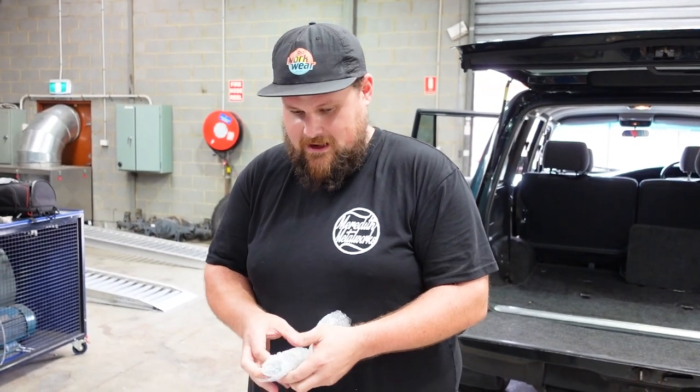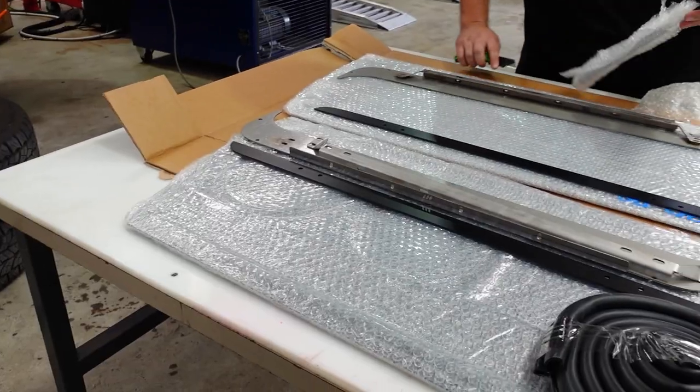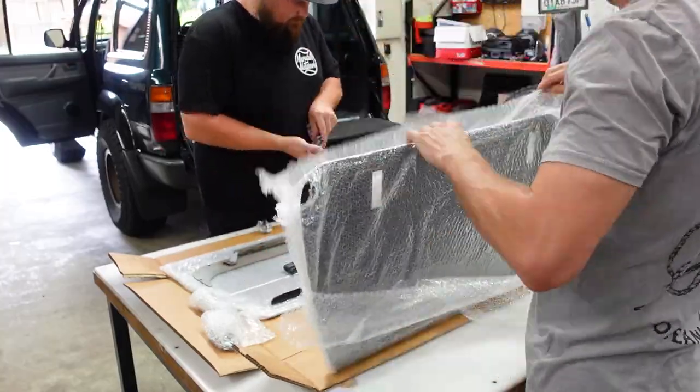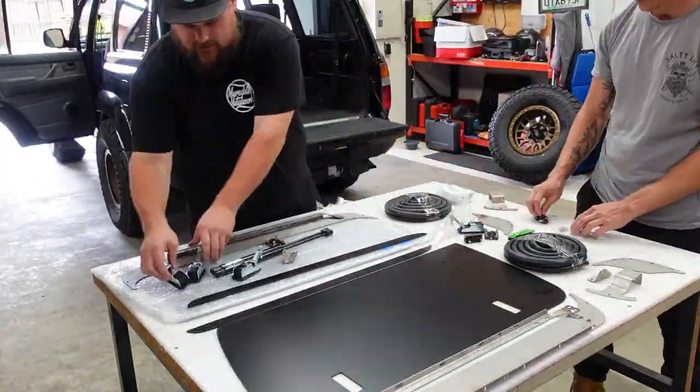They've done a really good packaging job for all of this stuff — it's really well protected, all in bubble wrap. Really good quality packaging so that your nice new windows can get to you nice and clean.